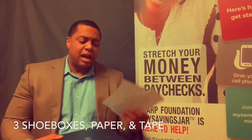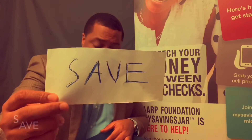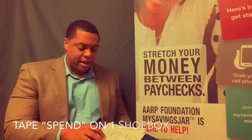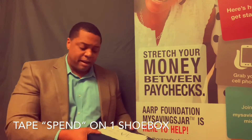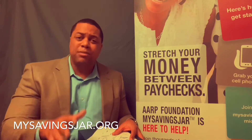With three shoeboxes, get three slips of paper. On one of the papers, write 'give.' On the second paper, write 'spend.' And on the third one, write 'save.' Give, spend, and save. Take each label and tape it on top of a shoebox, placing all three shoeboxes on the ground next to each other — one labeled save, one labeled spend, and one labeled give.